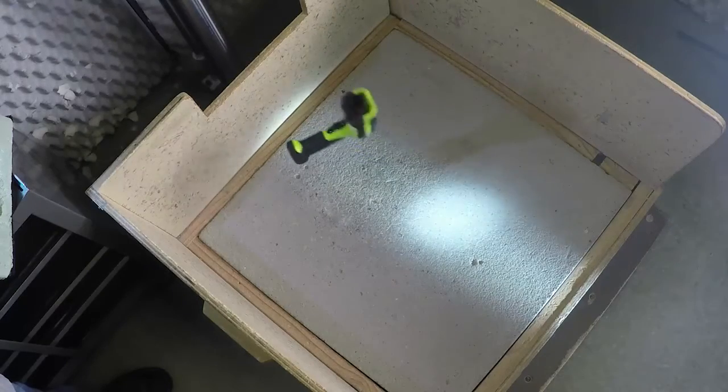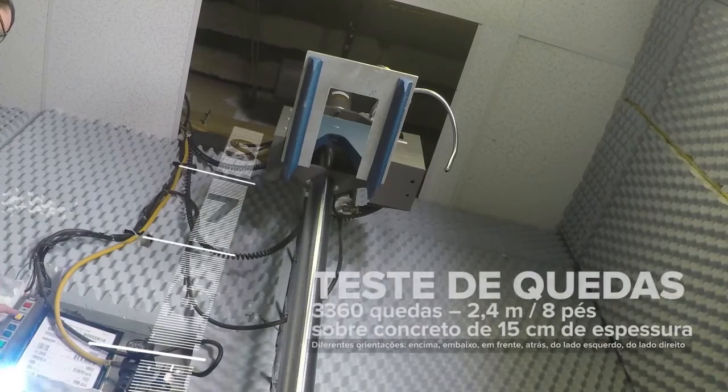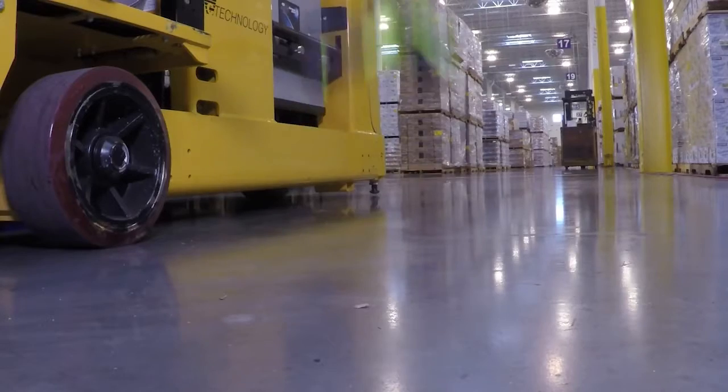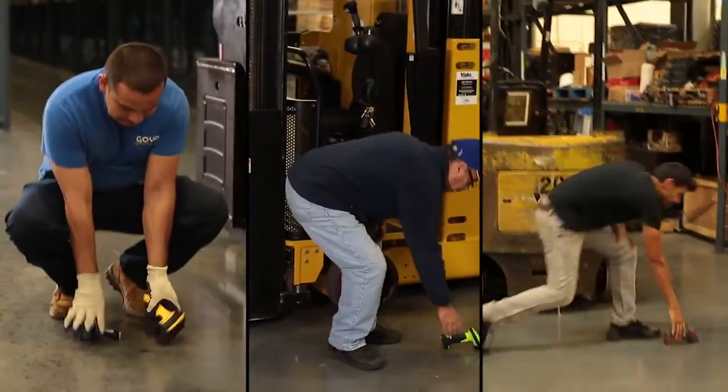Os scanners têm que sobreviver a milhares de quedas de uma altura de 1,80m para ser considerados resistentes. A Zebra elevou a altura para 2,40m, porque quanto mais puderem suportar os scanners no laboratório, mais poderão suportar no campo.